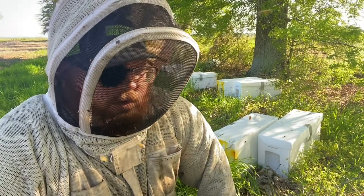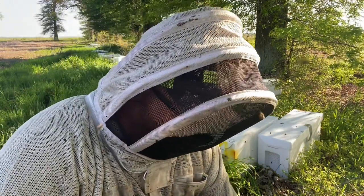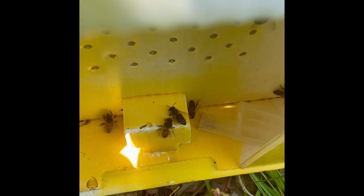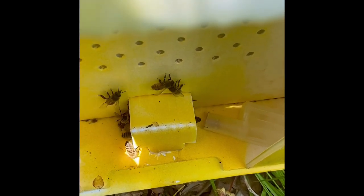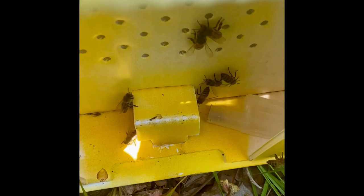I introduced them through the front door — I wanted to show you guys how I introduced them. You can see this girl in there. The way that I like to introduce virgins is by allowing them to walk in the front door. I've had more success with this method than by laying them on the top bars or utilizing a candy plug or anything like that. The virgins can just walk in on their own volition. If they're not accepted they run back out — she may play tag for a little bit, but eventually she'll walk in and be accepted.